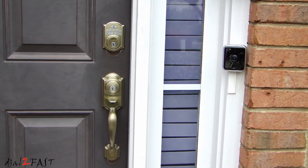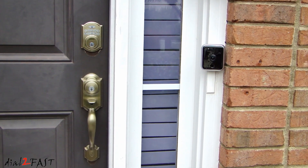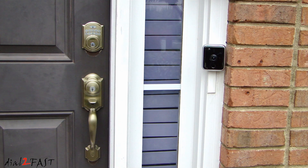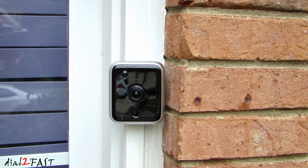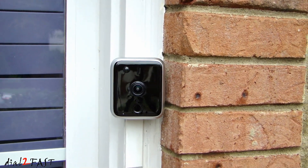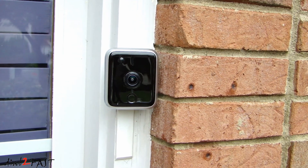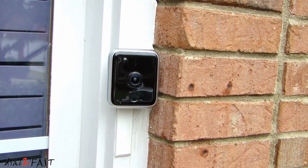Here you see I installed the iSeeBell unit right next to my door. The installation was very simple. I removed the old doorbell button and connected the original two wires to the iSeeBell unit. As for mounting the unit, all I had to do was drill a couple of holes in the wooden frame and install the mounting bracket using the included screws. Then I placed the iSeeBell unit onto the mounting bracket and installed the security screw underneath.